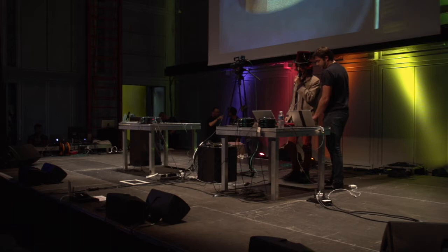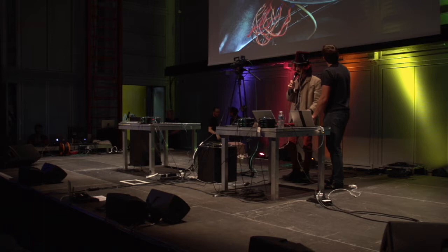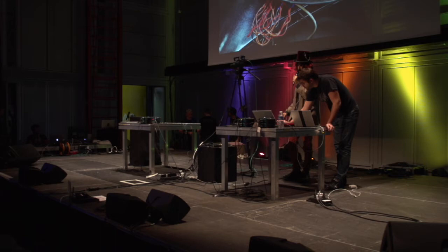Some of it worked better than other parts. We only had 24 hours, but here's what it does right now. The first example will be of the effects. The effects are controlled by head movements.